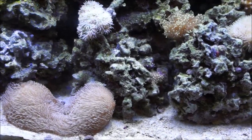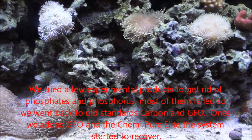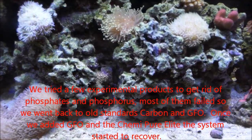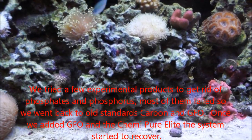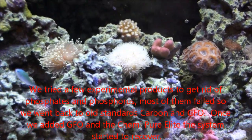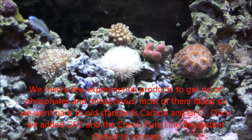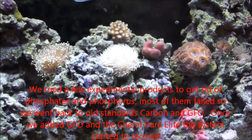To make a long story short, we went through all those trials and tribulations. We produced a couple of videos on how they basically failed, and we turned around and went back to the tried and true. We put carbon back in the system, GFO back in the system, and started running ChemiPure Elite, which is carbon and GFO together.